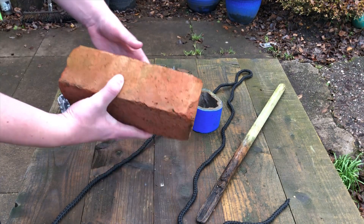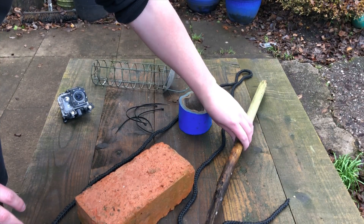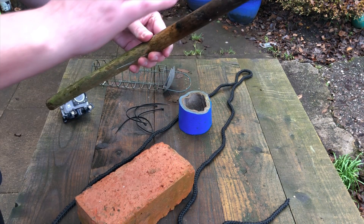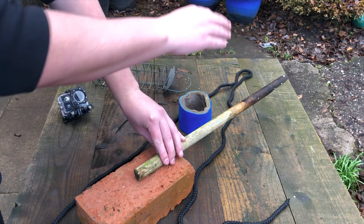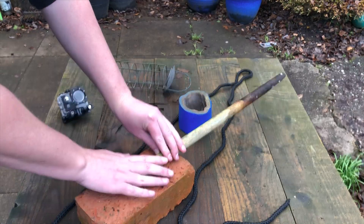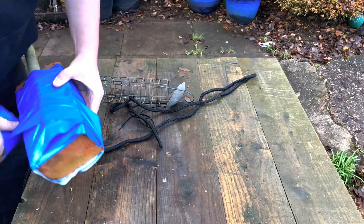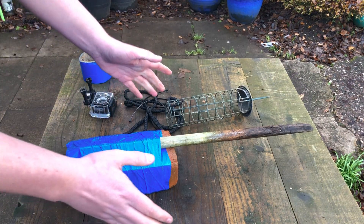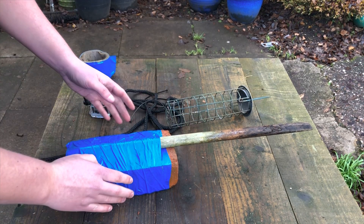First, grab the house brick, the stick, and the tape, and tape the house brick to the stick. This stick has a slightly weaker end, so I'm going to put the stronger end on the brick and the weaker end will be used for the other end of the BRUV, which I'll show you later. Once you've taped the brick, make sure the stick doesn't move at all — you want it to be as sturdy and stable as possible.